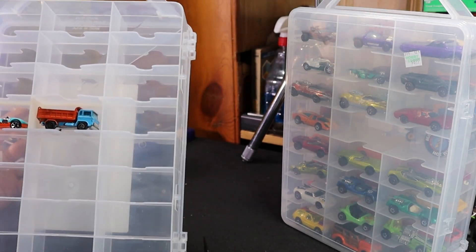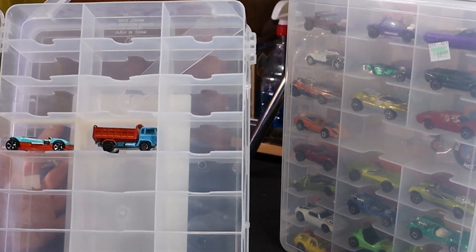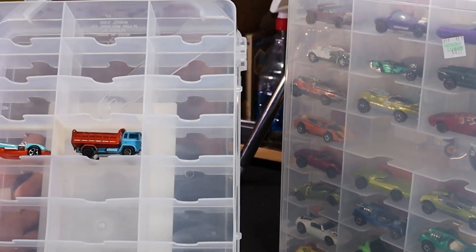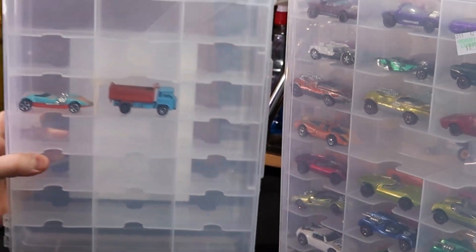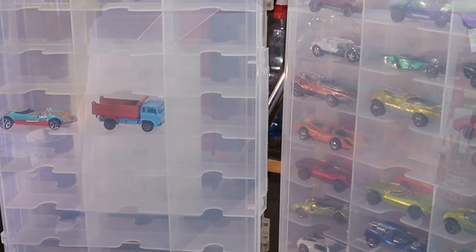They fit just fine — they fit like any other of the storage compartments. So yeah, I'm going to call this a successful project. We're all done. Now the only thing left to do is print enough of these to go into all my cases.